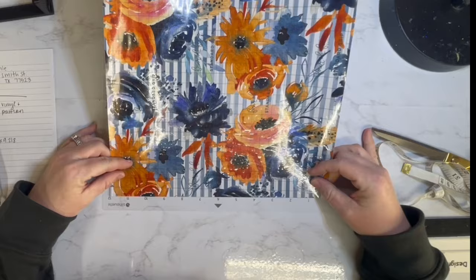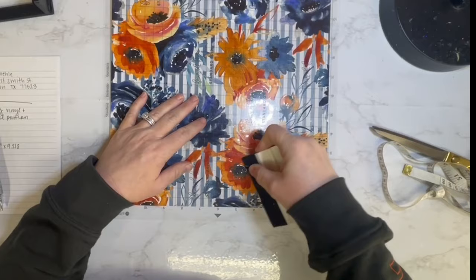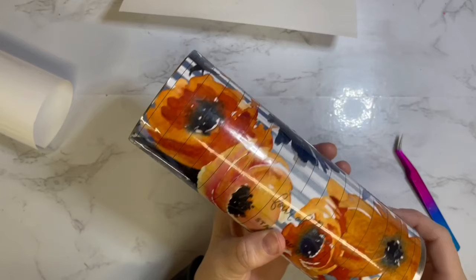I'm applying it here to a Silhouette cutting mat. I learned this trick from Trina over at Diamonds and Dust: if you're going to be cutting out a template, when you lay the vinyl down on your cutting mat, cover it with a sheet of transfer paper. Then when you apply it to your tumbler and pull up portions to glitter and paint, the portions you don't want covered are protected. Such an amazing tip.